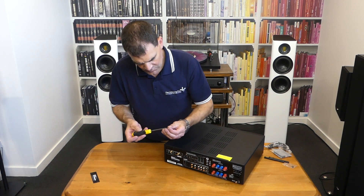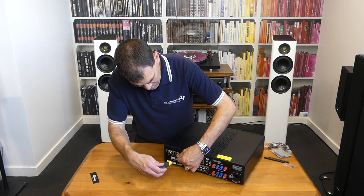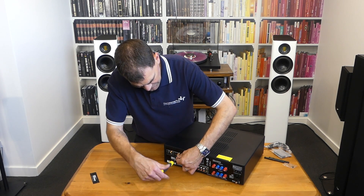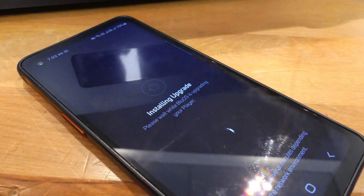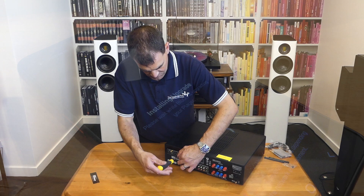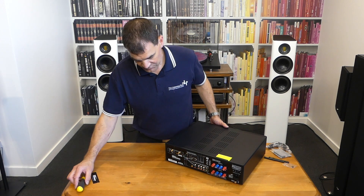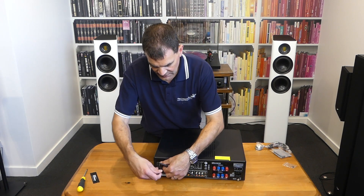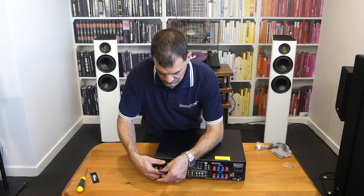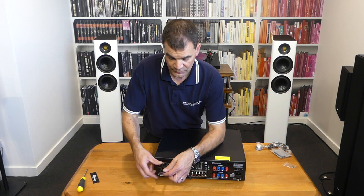Once those screws are in, you're pretty much ready to go. It's important that with any change, you're going to implement a software update — that's an important thing to remember. Install the card, make sure the screws are firm but not too firm. Attach the two aerials and you're away. The upgrade process is very, very straightforward and it's handled within the NAD BlueOS app.